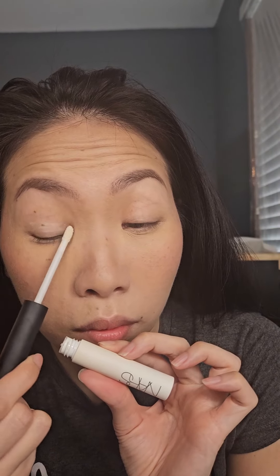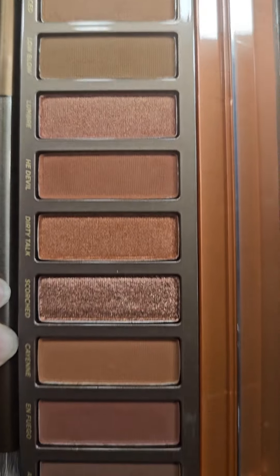Now prime your eyes and get ready for eyeshadow. For the eyeshadow palette, we're using the Urban Decay Naked Heat palette.